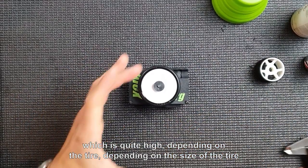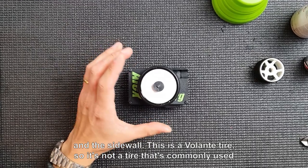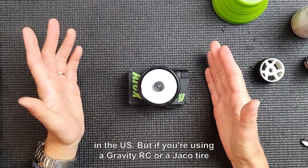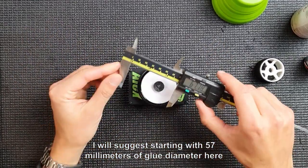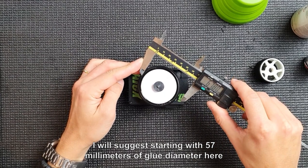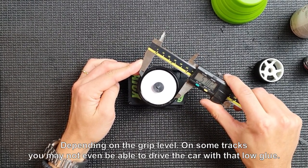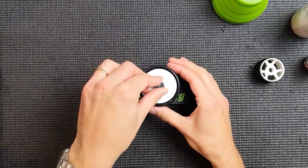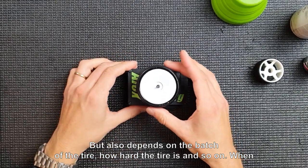Depending on the tire — this is a Volante tire, which isn't commonly used in the US — if you're using a Gravity RC or a Jayco tire, I would suggest starting with 57 millimeters of glue diameter, depending on the grip level. On some tracks you may not even be able to drive the car with that low glue and will need to glue higher. It also depends on the batch of the tire and how hard the tire is.